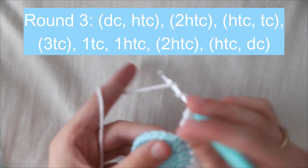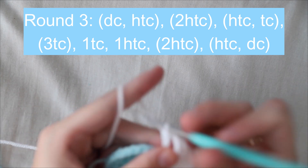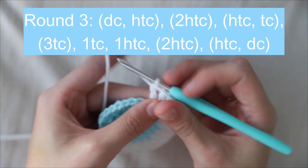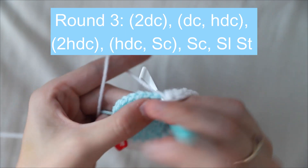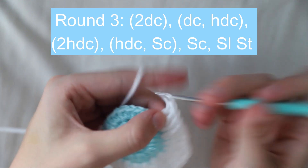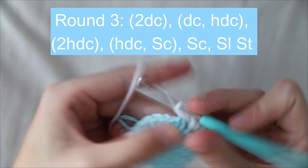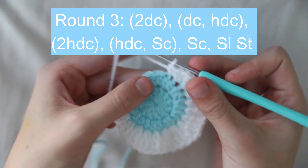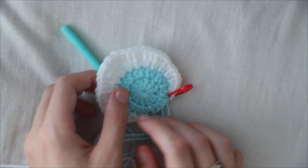Then just a single treble, then a single half treble crochet. Now we'll be working down the other side of the moon: work two half trebles in the next stitch, then a half treble and a double crochet, then two double crochets, then a double crochet and a half double crochet in the next. In the next stitch to finish, work a single crochet and finish with a slip stitch in the final one. Now you can fasten off the white yarn.